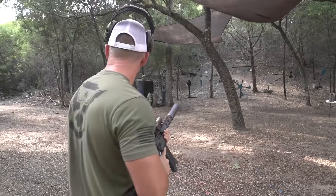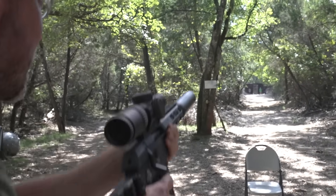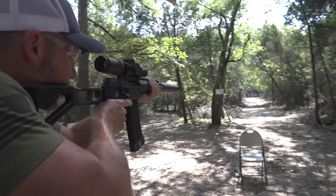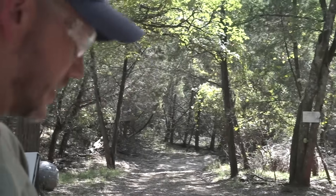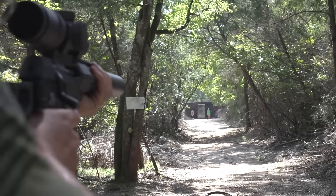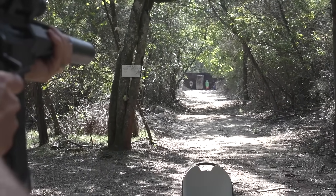Let's push it out, let's go out to a hundred. It's cool hearing it rip through the air as it goes down there. You would hear the ding, but supers are moving. I pulled that one — that was me. Easy does it.